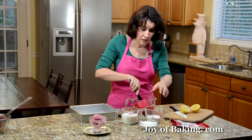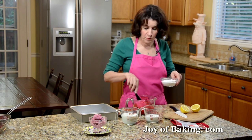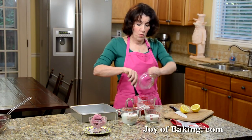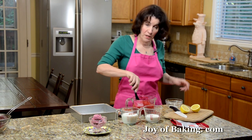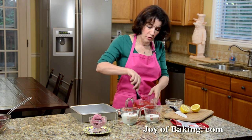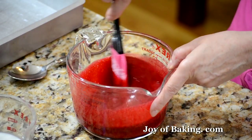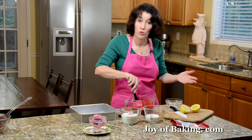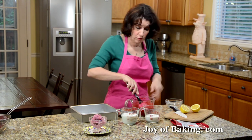To that we're going to add 2 thirds of a cup, 135 grams, of granulated white sugar — or you could use a superfine sugar here. You may want to taste at the end; depending on the tartness of your raspberries you may want to add a little more sugar. A sherbet has dairy in it, and that is the main difference between that and a sorbet, which is mainly just the fruit juice, water, and sugar.